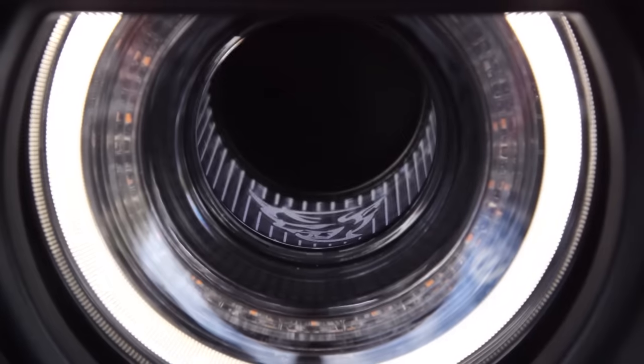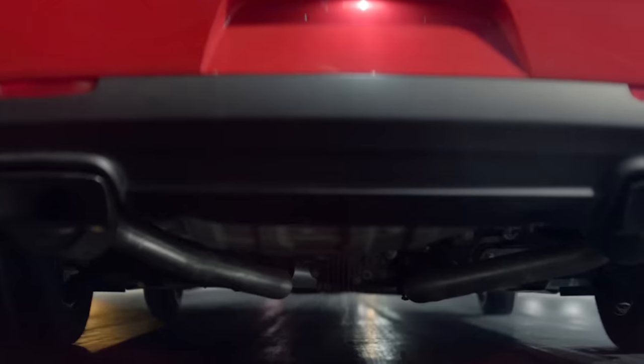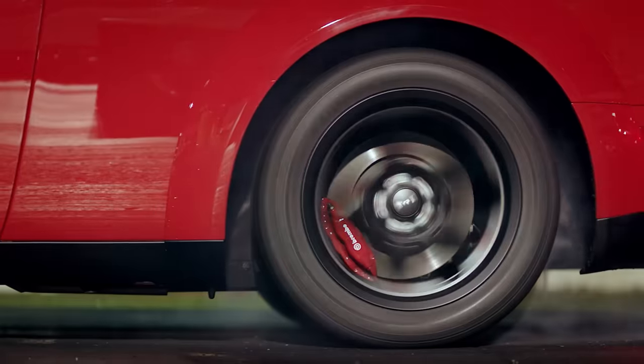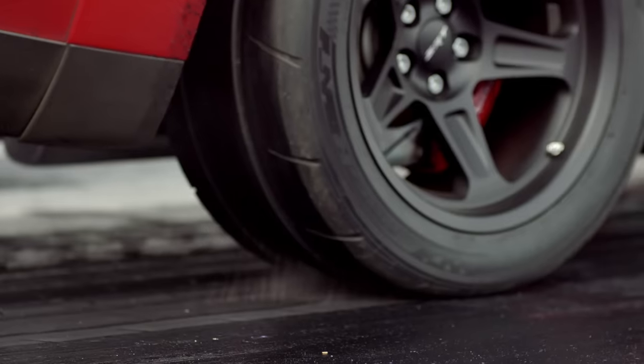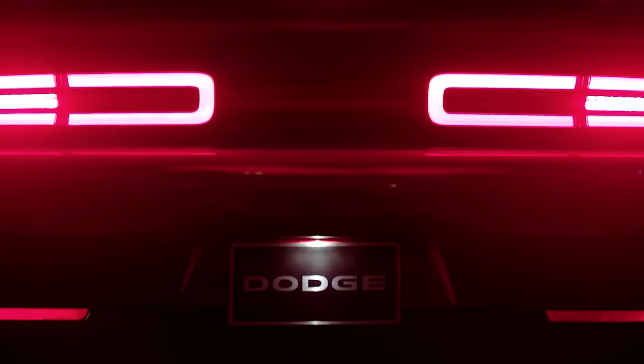I'm going to walk you through a virtual run of what it's like to drive a Demon. You strap yourself into a four-point harness, take your red key, fire up the most powerful V8 production engine ever put in a car. Put your car into drag mode — your suspension is already pre-calibrated for maximum lift off the starting line. Activate your line lock, start spinning your drag radials, get them hot and sticky over 200 degrees. You literally have dripping rubber off your tires. You creep to the starting line, adrenaline is flowing. You're pre-stage — seven inches away from launching this car.